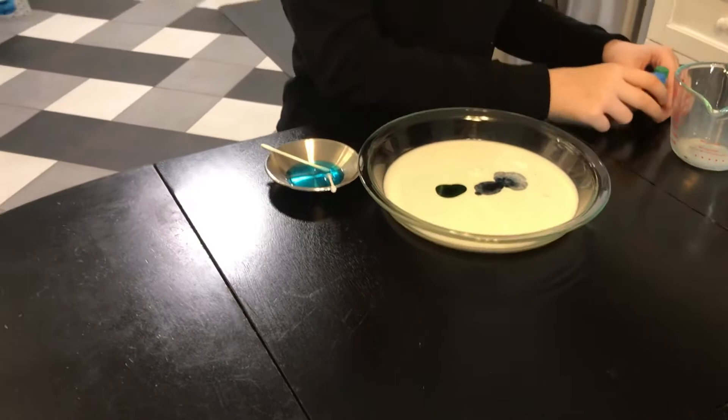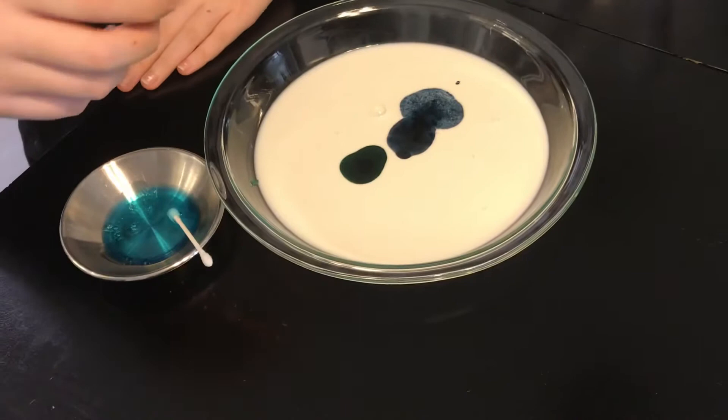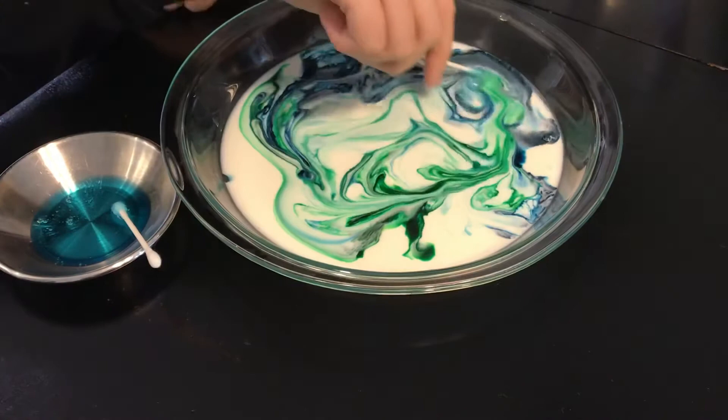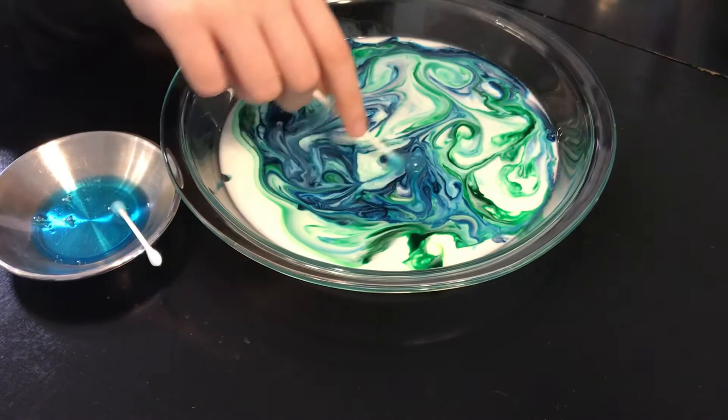All right, now she's going to add the dish soap. We're watching — wow, look at that! This is beginning to look a lot like planet earth with blue water, green land, and white clouds.